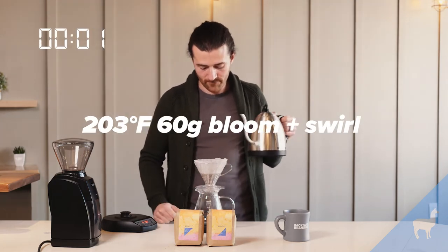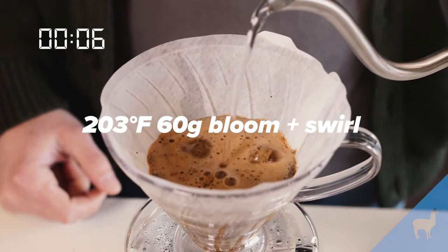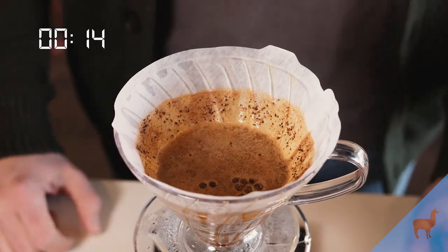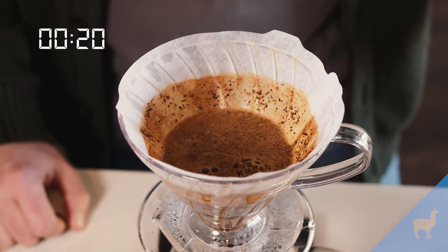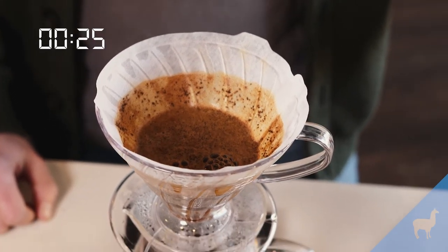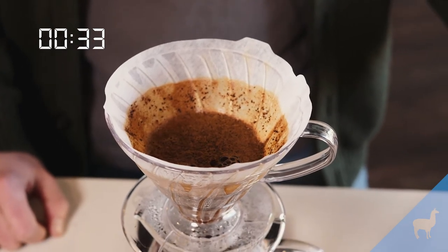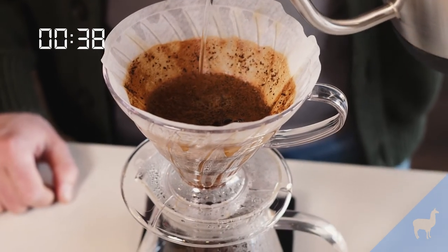I'm going to start my timer and pour 60 grams of water over the coffee. Quickly, we're going to swirl about eight times — a pretty vigorous spin. What this does is mix all the water with the coffee so the coffee starts to absorb that water and release the gas present in fresh roasted coffee, getting it ready to be brewed and extracted. We call this the bloom or the pre-infusion, and we let it go for about 40 seconds.